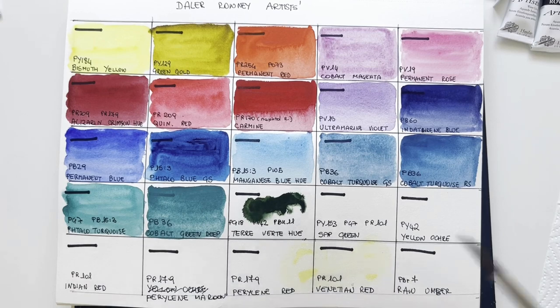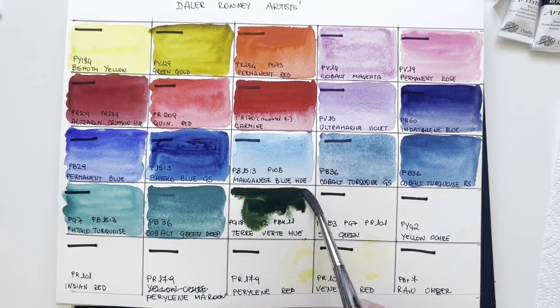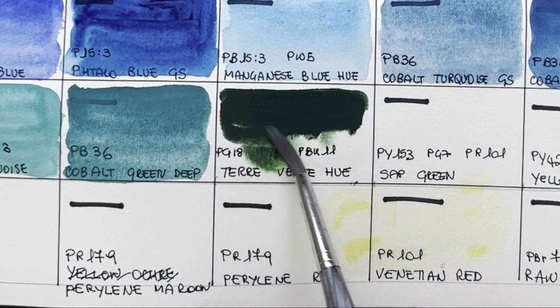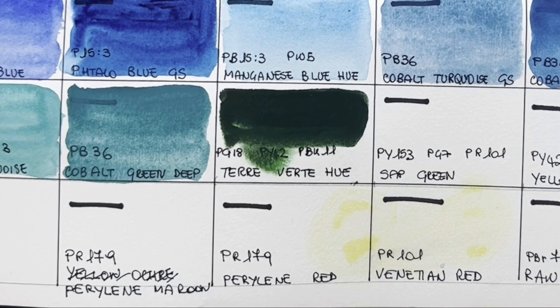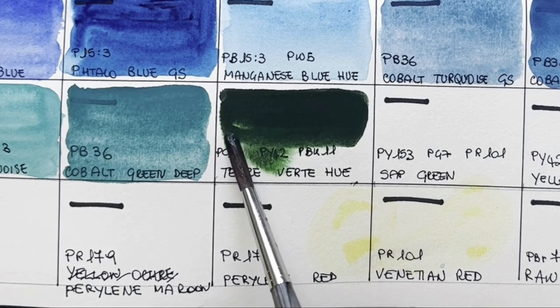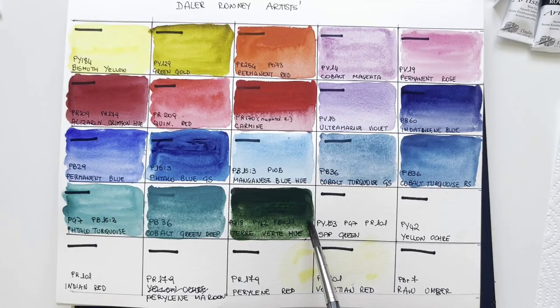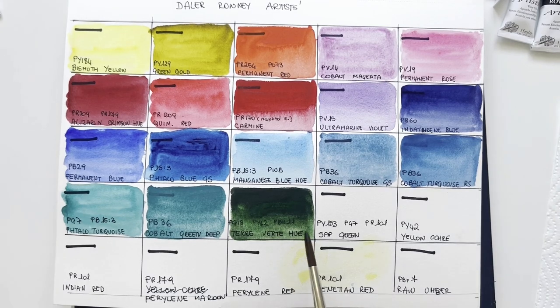This is a Tervert hue. I love genuine tervert — the green earth — but this is a hue. Some producers feel they need to offer an alternative to genuine tervert because it's very delicate, very little staining, slightly hard to re-wet — like potter's pink — and not very saturated. So they offer this alternative, which is staleo green, yellow ochre, and mars black. It looks nothing like green earth to me, but it's a nice lovely green.